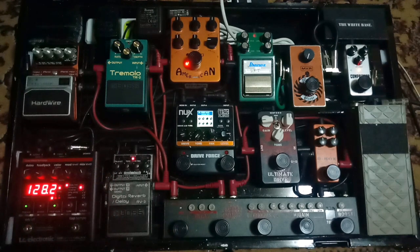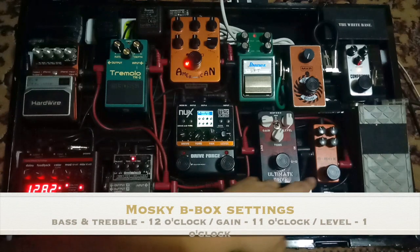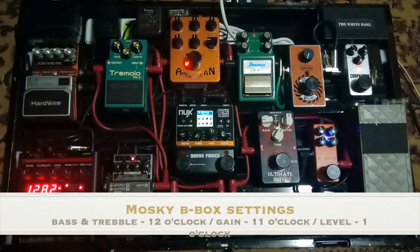Let's try the two types of overdrive I use now. It depends on what sound you want. If you want something heavier, I use the Ultimate Drive — it's a great copy of the OCD pedal. The one I use most for Jack Tamarath tones is the B-Box by Moskai. Let me turn it on so you can hear how it sounds. So now two overdrives are on, and there's a bit of hiss and hum which is normal.